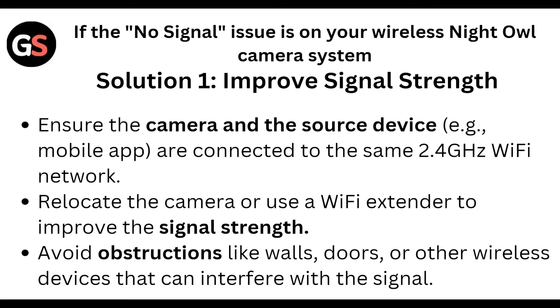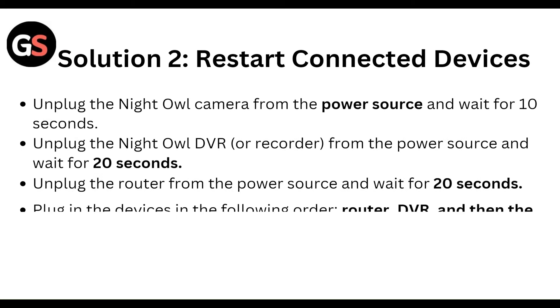First, improve the signal strength. Ensure the camera and the source device or mobile app are connected to the 2.4 GHz Wi-Fi network. Relocate the camera or use a Wi-Fi extender to improve signal strength. Avoid obstructions like walls or other wireless devices that can interfere with the signal.